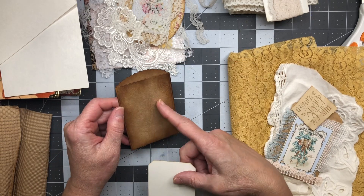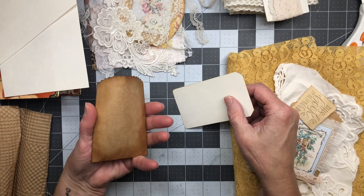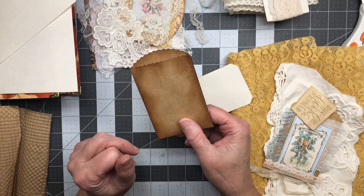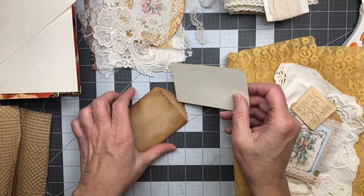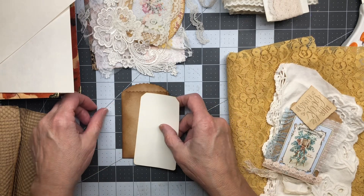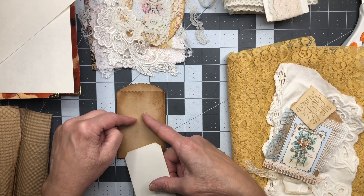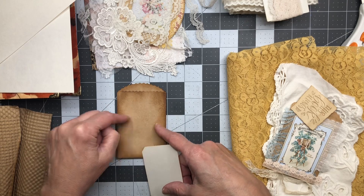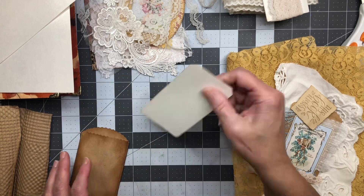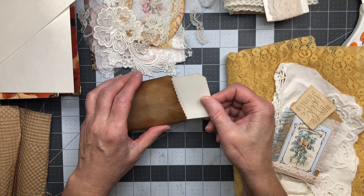You can also make these bags yourself out of anything — a brown paper bag, any kind of paper you want, thin or thick. I do like making them because I like making them really quick with different types of papers, but I also love this brown paper. I like to make my own but I like to have these too.